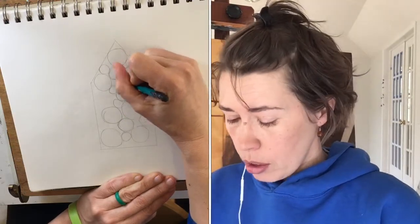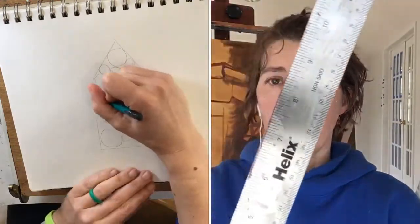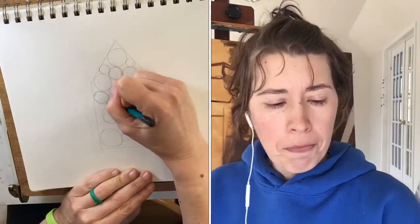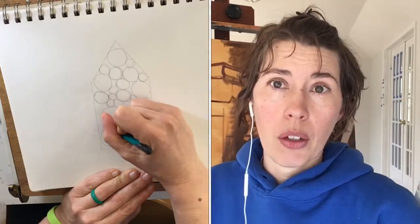One more thing that might be helpful is a ruler. I'm using this as a straight edge because in this drawing we're going to make a few straight edges and then fill in from there.